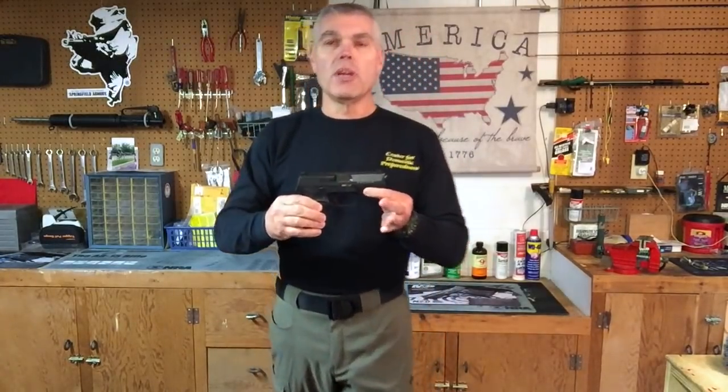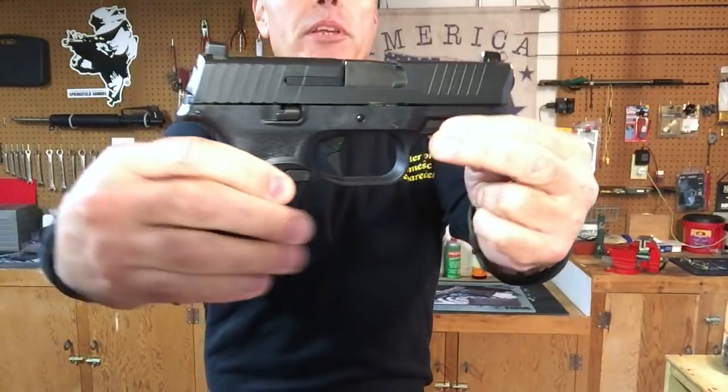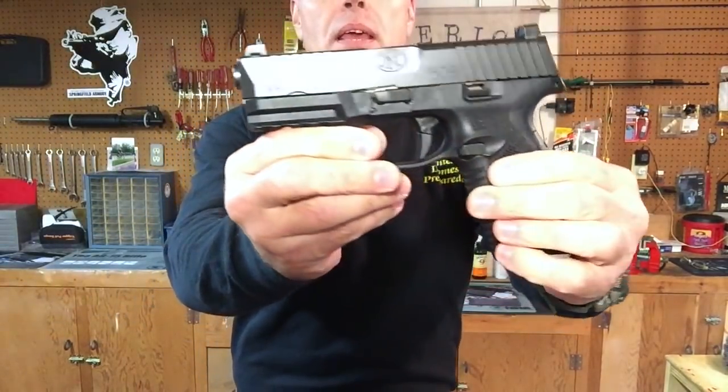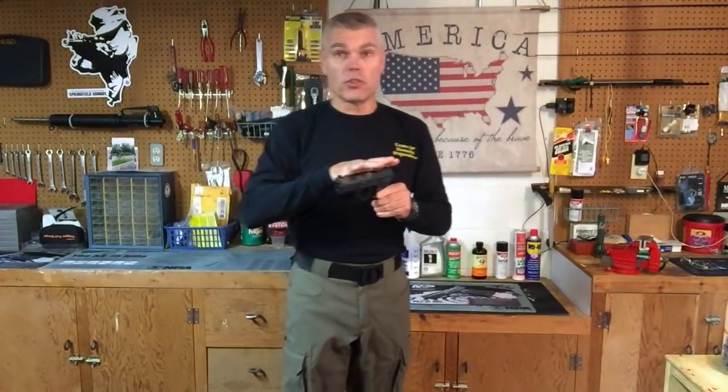Hi folks, HR Funk here with a brand new pistol to review. This is the FN Model 509 9mm semi-automatic pistol. I'm going to be taking a look at the features and characteristics of this new pistol here in the shop, and then I'll head off to the range and we'll see how it performs.